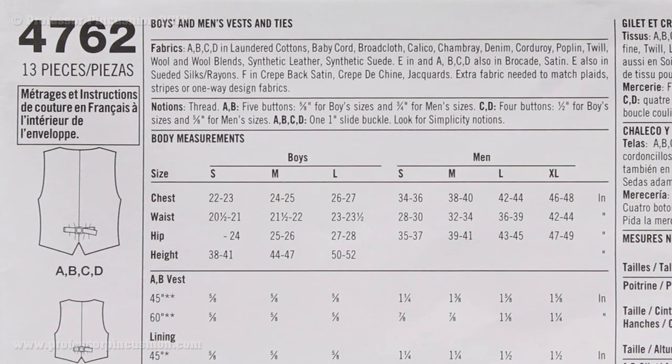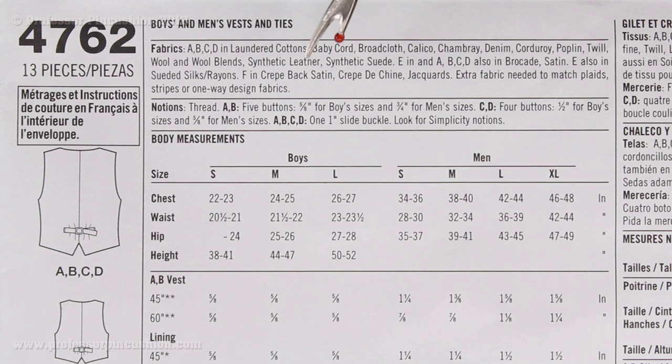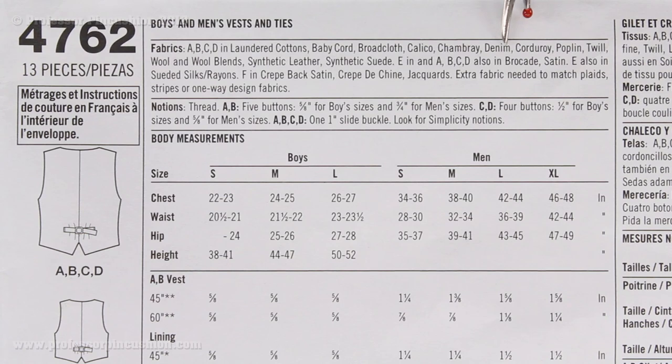When we turn over the envelope and look at the back, the first box at the top says fabrics. This is what Simplicity suggests we use to make our vest. You'll see fabrics A, B, C, and D — these are all the views of the different types of vests. We're doing vest D, which is included in this group. The fabric choices include laundered cottons, baby cord, broadcloth, calico, and so on. If you're unsure what type of fabric would be appropriate, you can consult this box. The box underneath is notions.